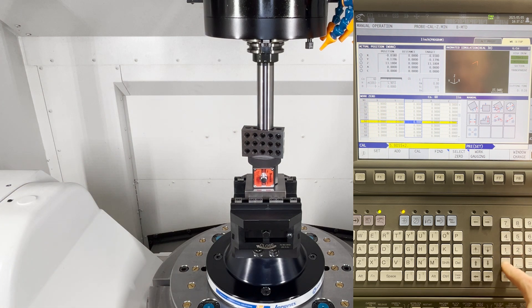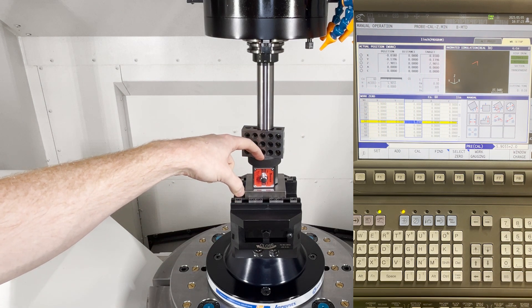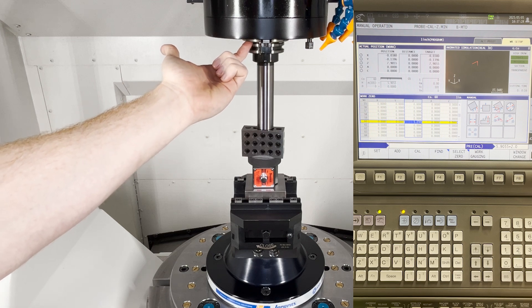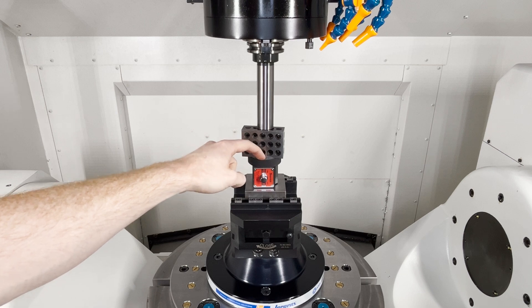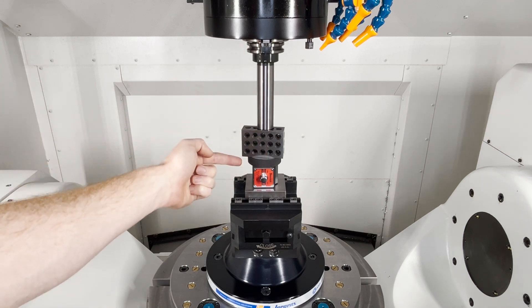Press Enter. Once you type in Enter, the machine is going to calculate where the surface of your ring gauge is, or your Z-zero. The way it does that is by using the known position of its spindle nose and the distance you told it between our work surface, using CALCULATE with the length of the test bar plus the extra 1-2-3 block.